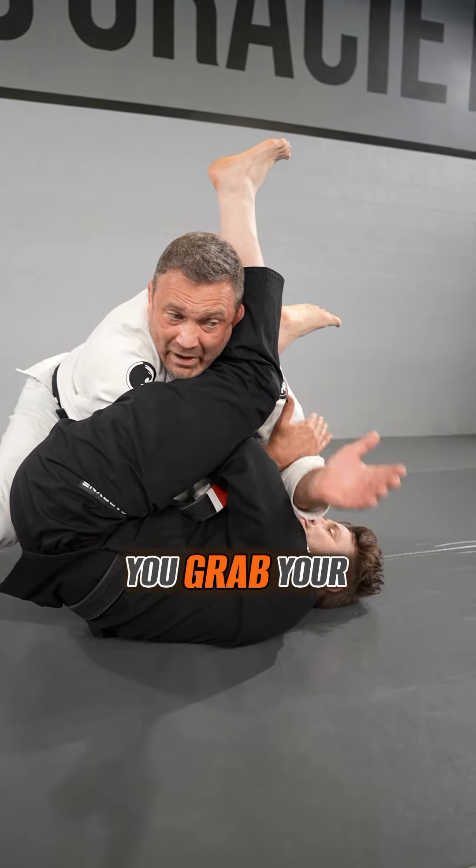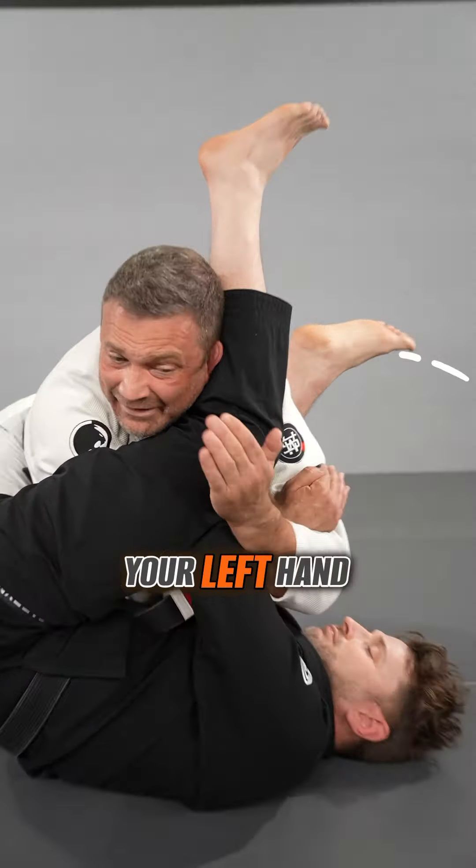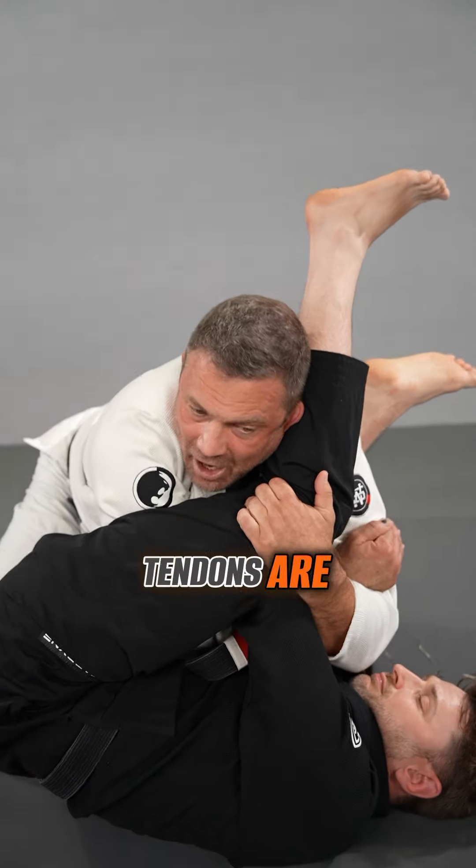First of all, make sure that you grab your bicep. This hand is almost like a padlock where it doesn't let my right arm go straight. Your left hand can grab the tendons of the knee — you need a handle, and the tendons are great handles.